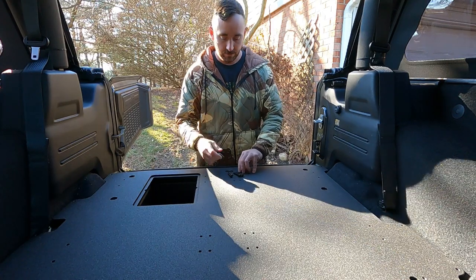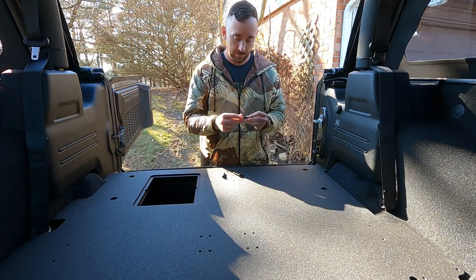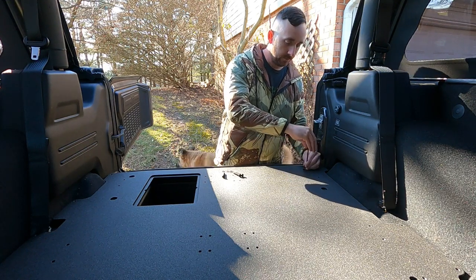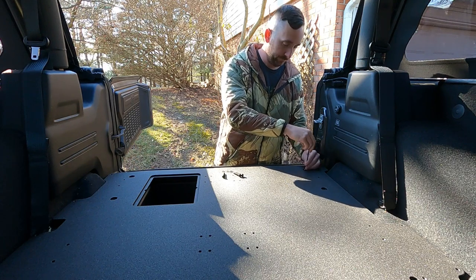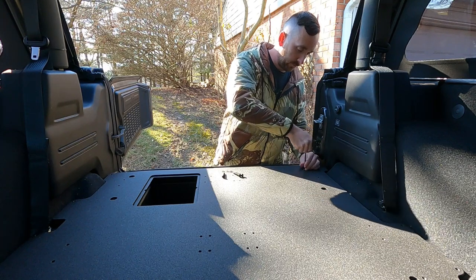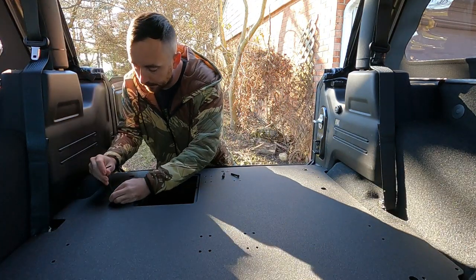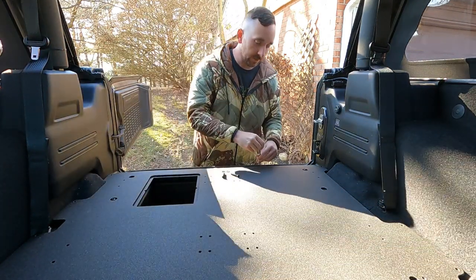Alright, for this part we've got a 5mm Allen, four washers, four bolts. These are going to go down into the holes where you removed the cover earlier. Make sure that it's lined up and get started. I wouldn't recommend tightening them down until they're all set.